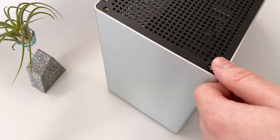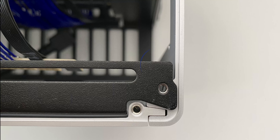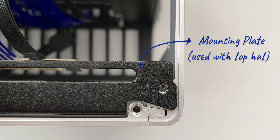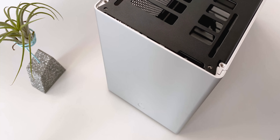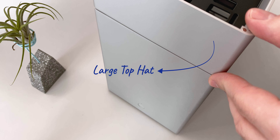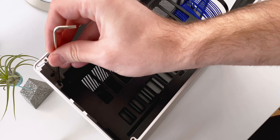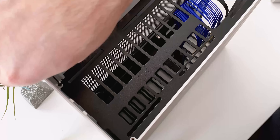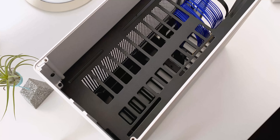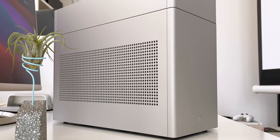One of the downsides however of such a small case is its lack of radiator support, and to address that the case uses modules called hats which can be stacked either underneath or above. The large hat for example allows for a 240mm radiator and fans. There are a variety of ways in which the top hat can be secured to the case — you could even have the top hat's side panels slide out just like the main ones. It's definitely not as neat with the top hat installed and some of its minimalism is lost as a consequence.